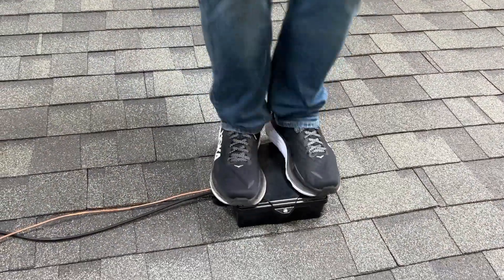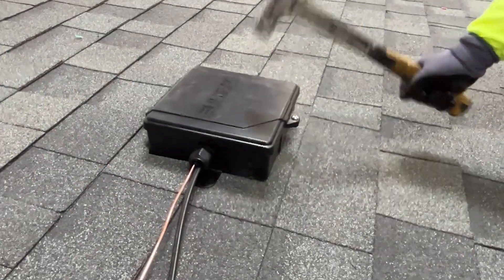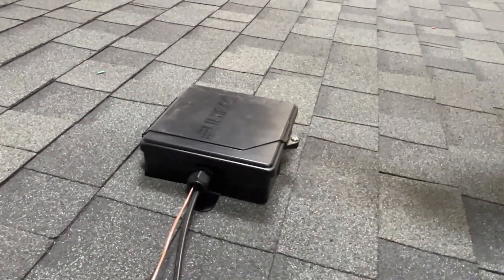SoloBox Comp offers considerable protection to its contents. It has been rigorously tested and can withstand large amounts of force.